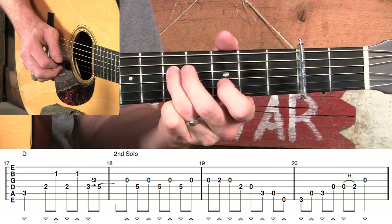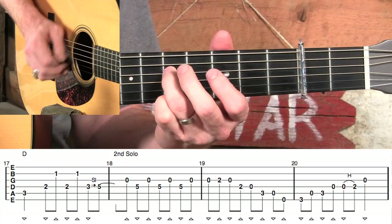Now we're going to go into the second part, the B part, where our melody changes a little bit. Let's take a look at that — the B minor section and the B section.